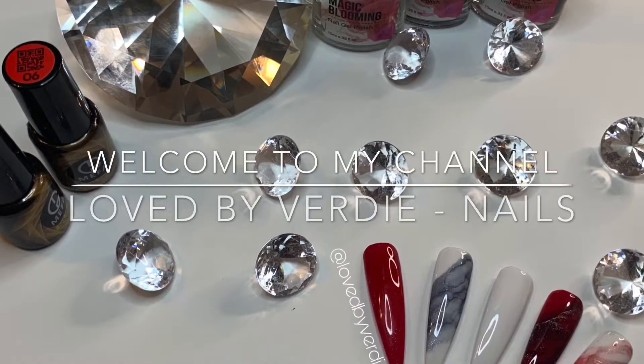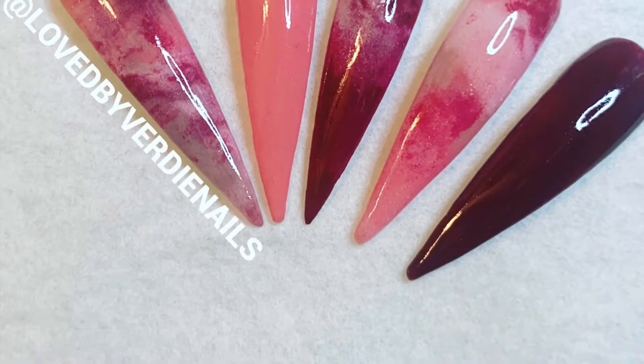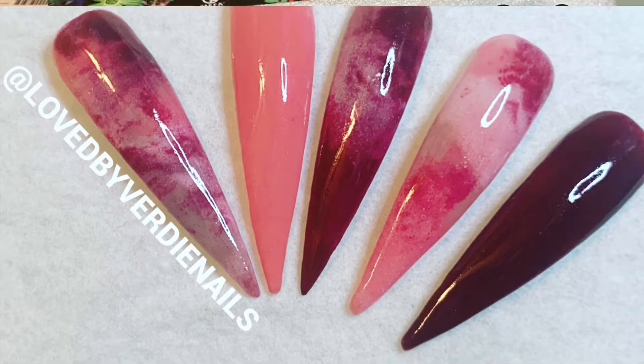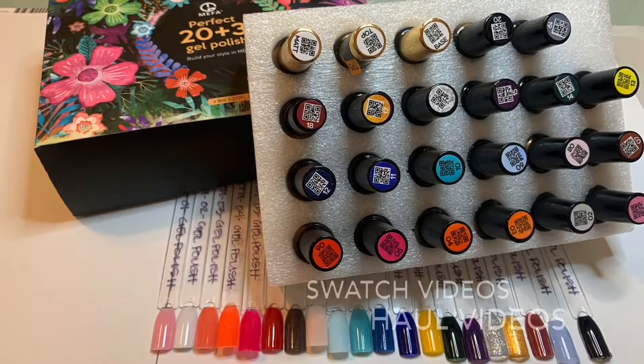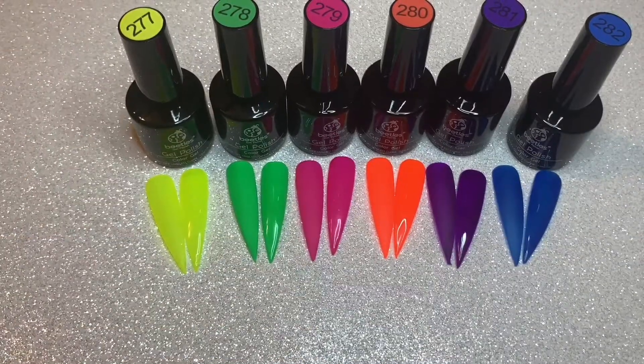Hey lovelies, welcome back to my channel. If you are new here, I hope you enjoy this video. Check out some of my other content and subscribe to my channel. For everybody else, welcome back. Definitely make sure that you give this video a thumbs up and leave a comment down below.